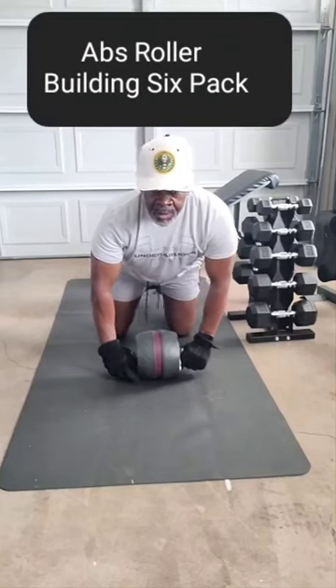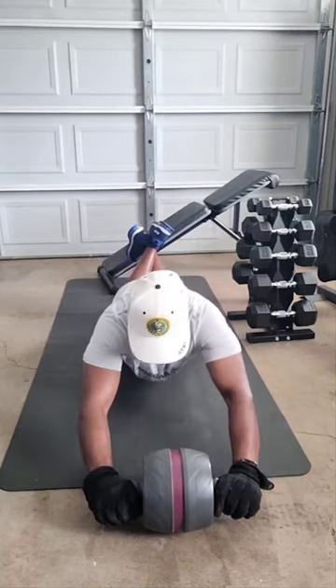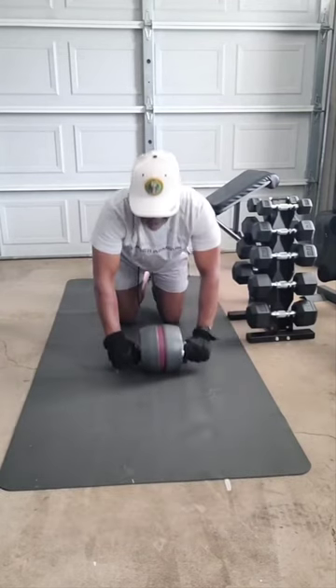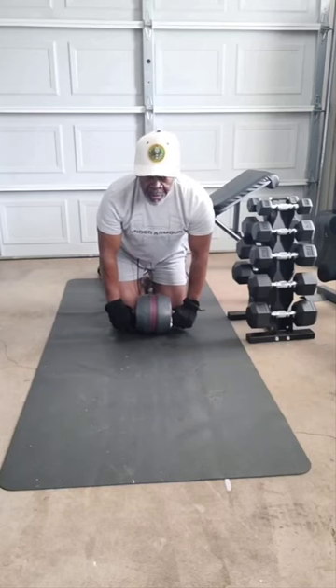Next ab exercise is an ab roller, which is great for your abs. We're going to go out — make sure you got them legs crossed, knees on the floor. Come back in, come all the way back up to your knees. We're going to do 40 of them.